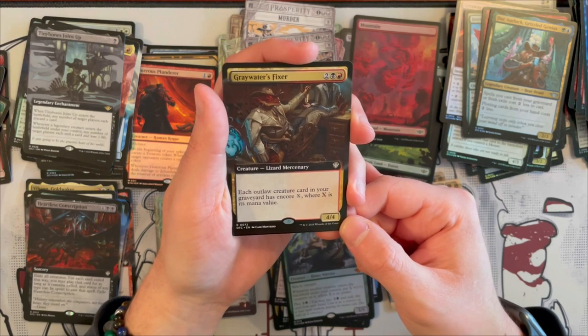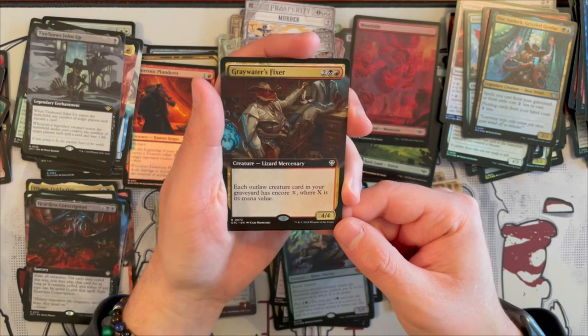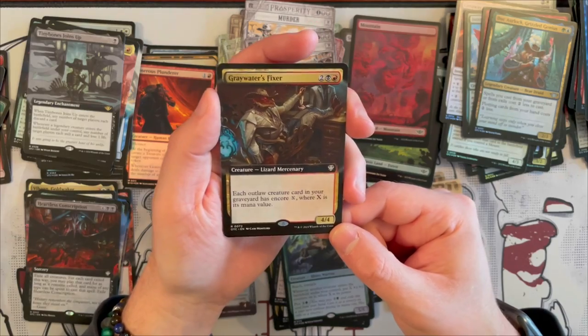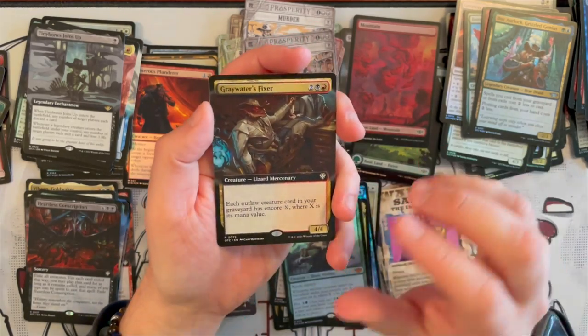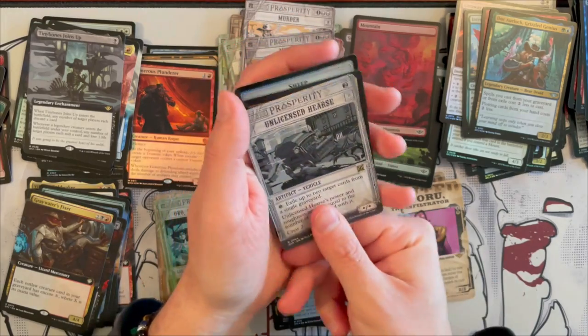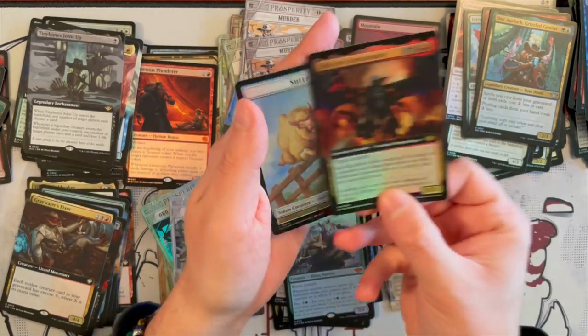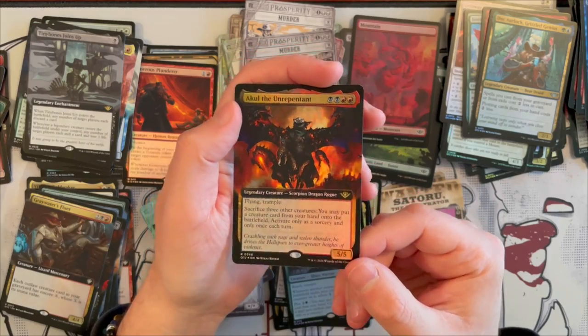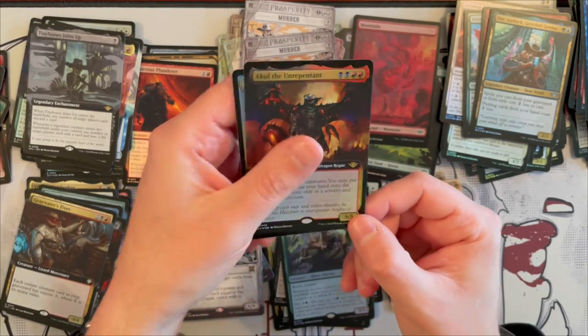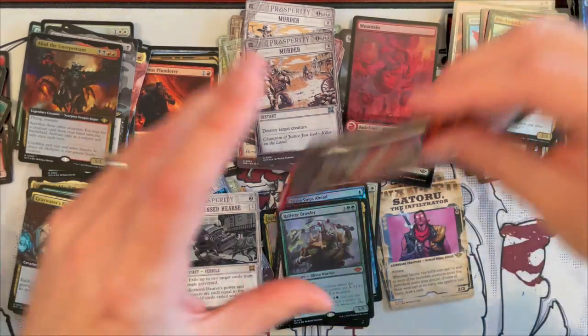Greywater's Frickster — it's a 4/4 Lizard Mercenary that costs 4 in Rakdos. Each outlaw creature card in your graveyard has Unearth X where X is its mana value. That is strong for the outlaw deck, very very strong. Then we get Unlicensed Hearse once more — very beautiful. And Akul the Unrepentant in Extended Art, very very nice. And then a Sheep Token and a Mercenary. Very nice.